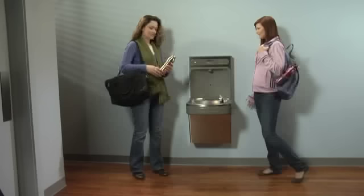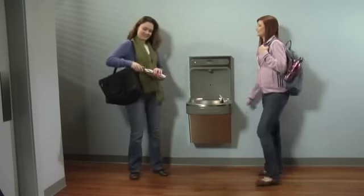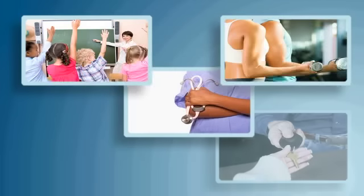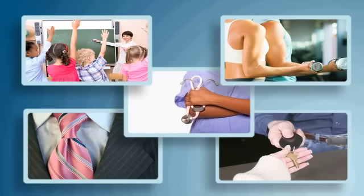It's awesome, I love it. Me too. It's quick, clean, and green. The EZ-H2O is ideal in education, healthcare, fitness, hospitality, and corporate environments.